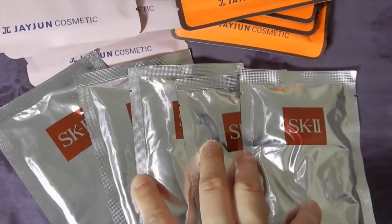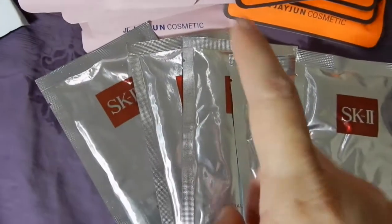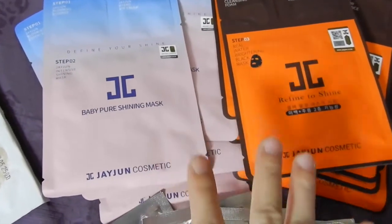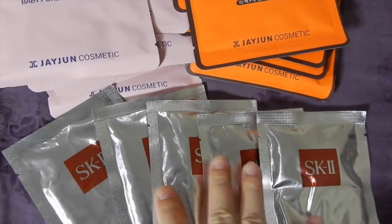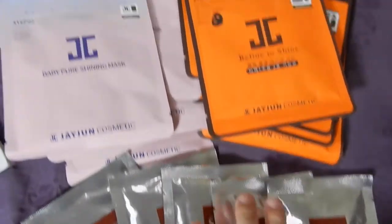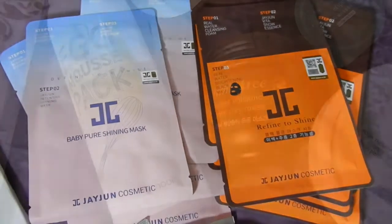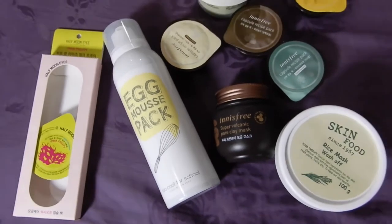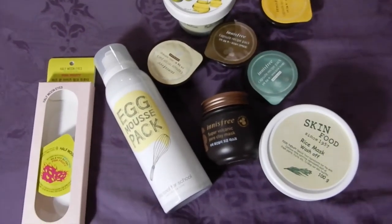And then the last one is SQ2 — this is very expensive, I know. Before I used Jejun I said that this was like the best sheet mask, but after using Jejun — SQ2, you're just expensive, plain and simple. But these Jejun guys — oh my god.